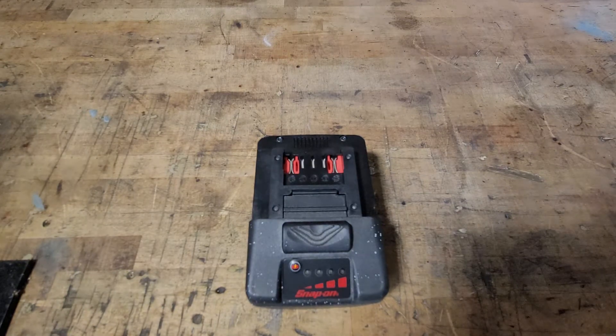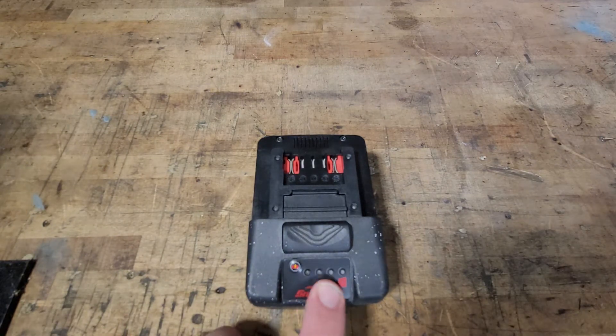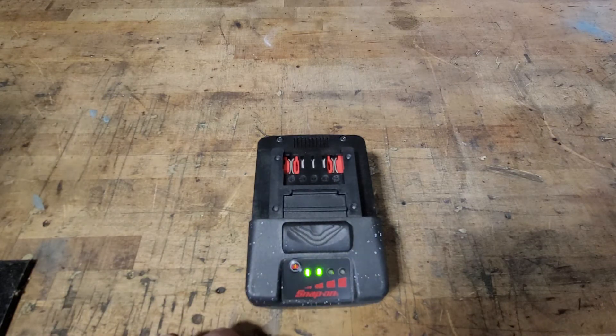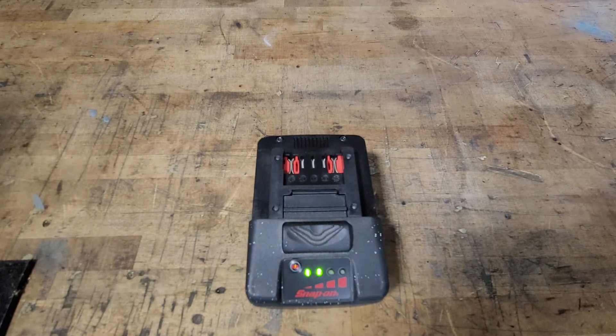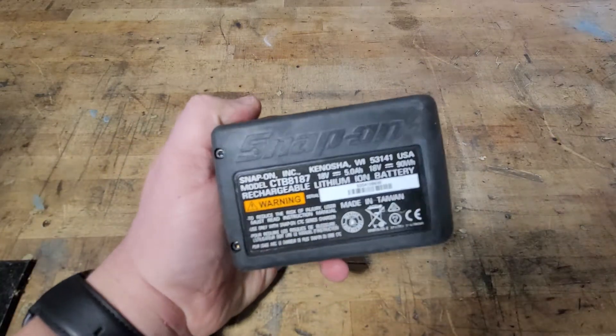It claims to have a 90-minute fast charge. I don't know if they consider 90 minutes fast — waiting an hour and a half to use it again doesn't seem too fast to me. It does have four LED lights, so you can push this button and it will show you how much battery power is left. Right now it's showing two out of four, so we're running around 50%.